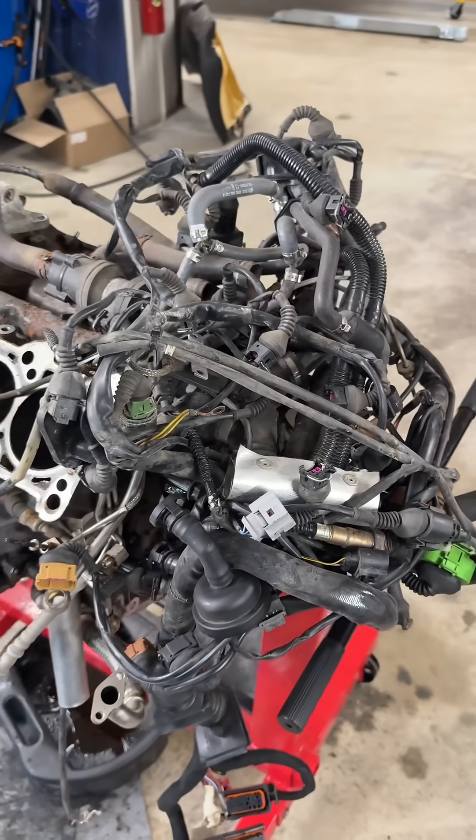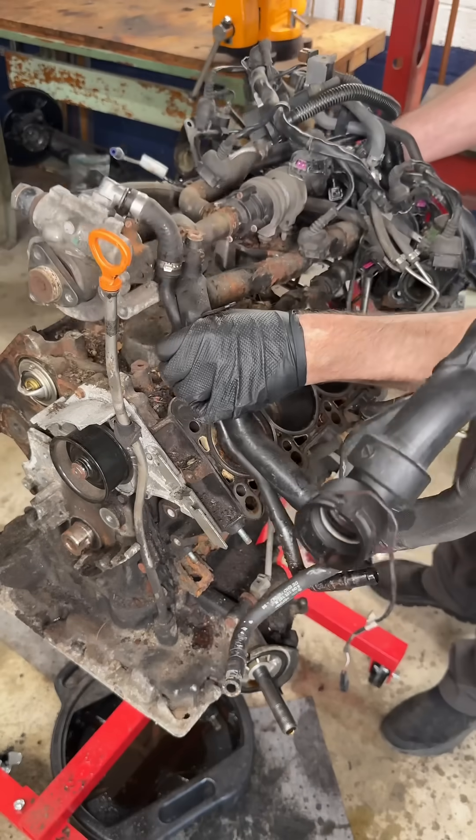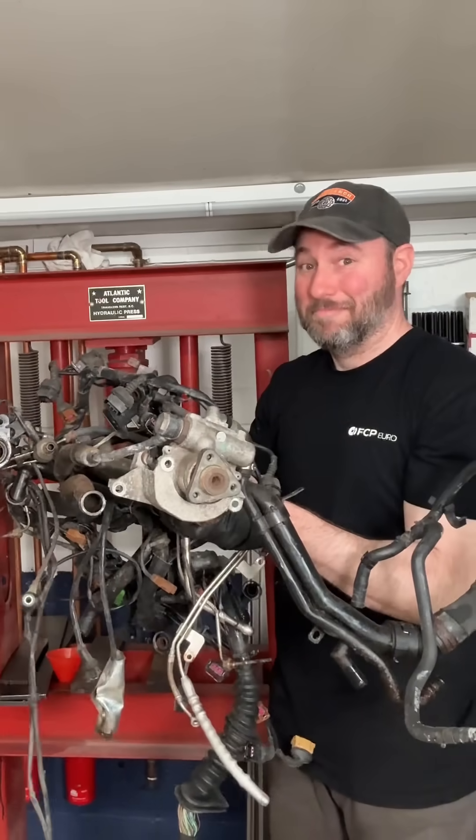You remember what I said about removing stuff in clumps? If you loosen the power steering pump and the knock sensors on each side, this entire catastrophe of wiring and plumbing could come out in one piece.